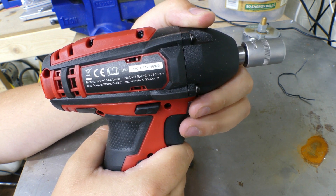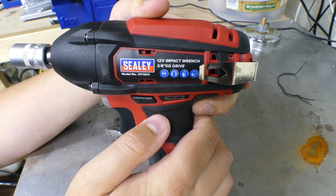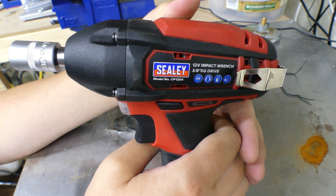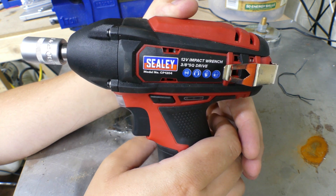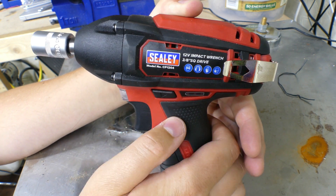I paid 50 pounds for this tool from Amazon. Originally I paid 100 pounds for the cordless ratchet, which came with two batteries, a charger, and the tool itself. This is an additional 50 pounds and it comes with just the bare body.